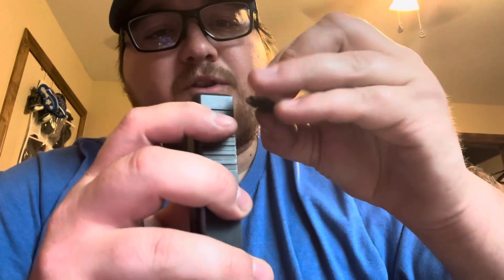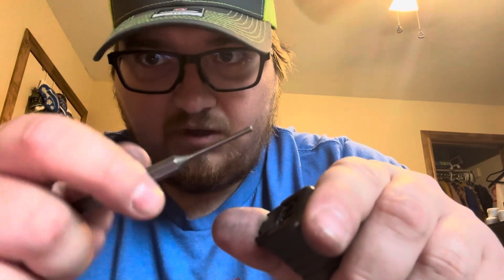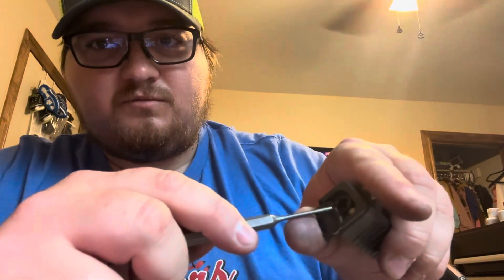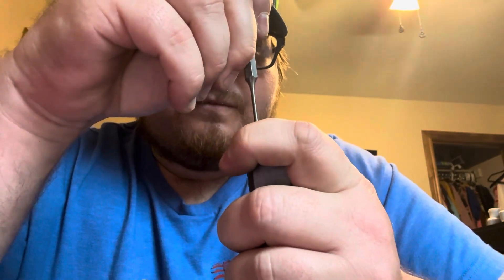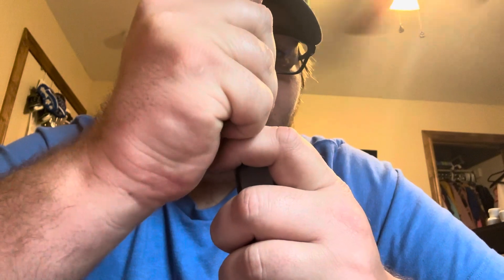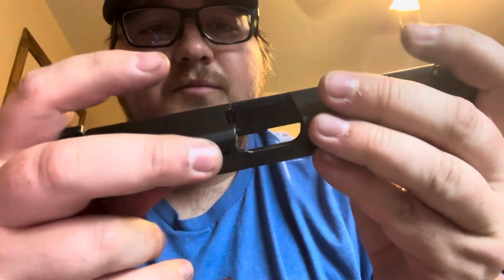Now we are going to put the back plate on — start sliding it on. We're going to use our handy dandy punch, the bigger side. You could use the small one to push the edge of it in, but it's a polymer part. Push it down, push the plate on. Now that metal part right there — the spring loaded part — you're going to push that in very carefully. Push the plate up, and it should snap into place. And that is fully back together.